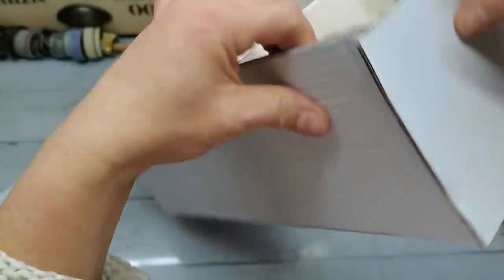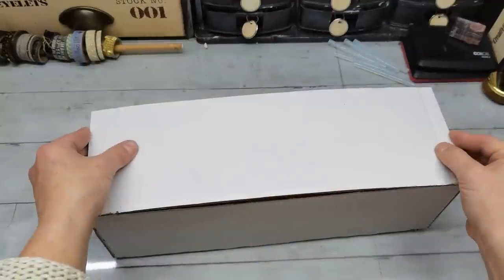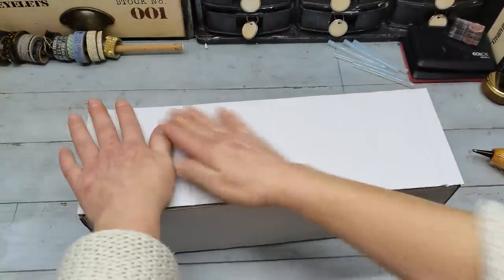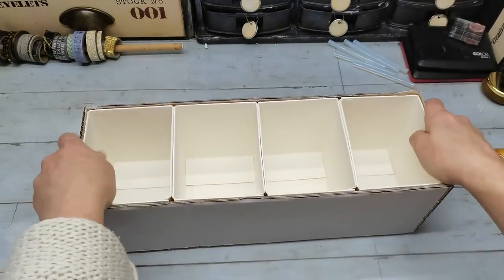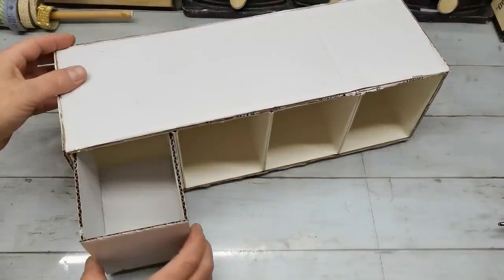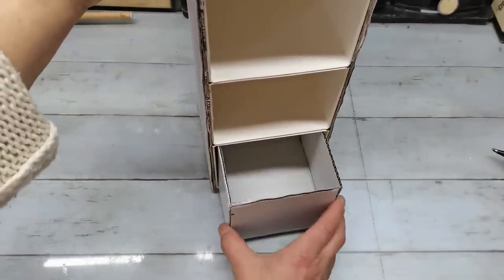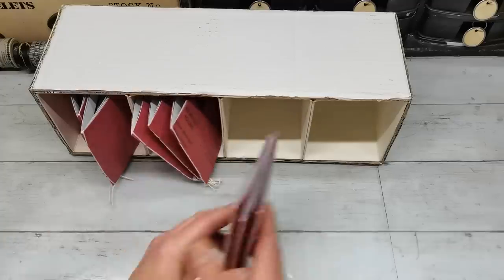With a divider like this you can use it many different ways — you can lay it down horizontally and put some drawers inside, or make it stand up vertically with drawers inside, or use it as a holder for your books. As I will do today, it can stand up and be your table organizer.